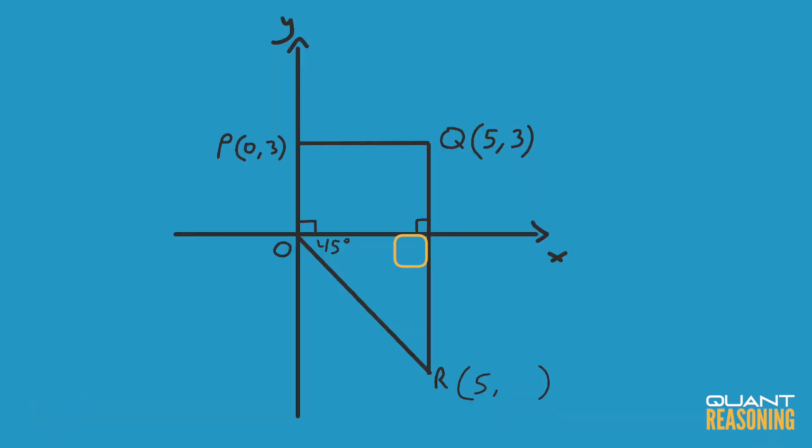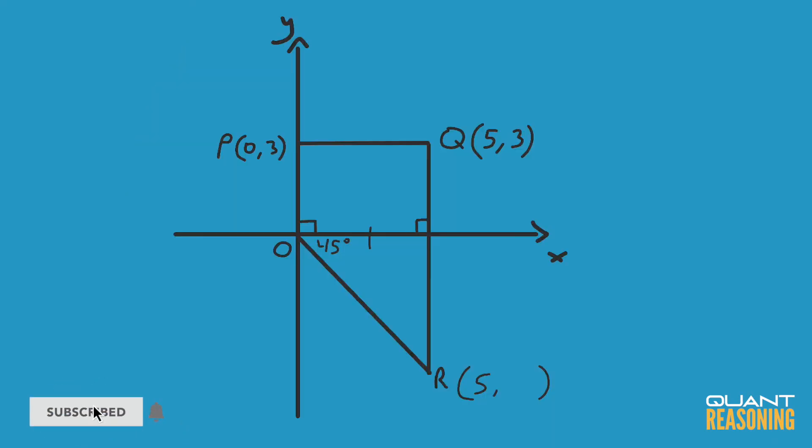Since the sum of all angles inside a triangle is 180 and we already have a 90 and a 45, the remaining angle must also be 45 degrees. That tells me that the two sides are equal, and that means that the y-coordinate of point R is negative 5.